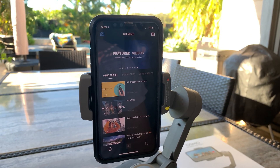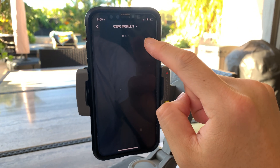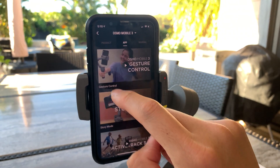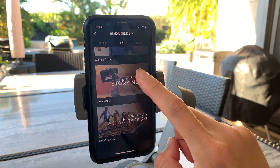We also have the DJI manual and tutorials within the app, so you can check out the gestures, how to use story mode, and how to use active track to select something to track — which is pretty cool.